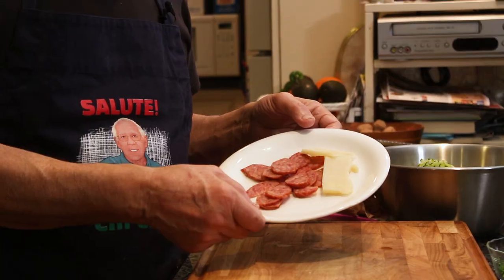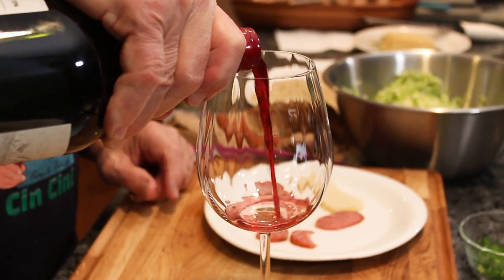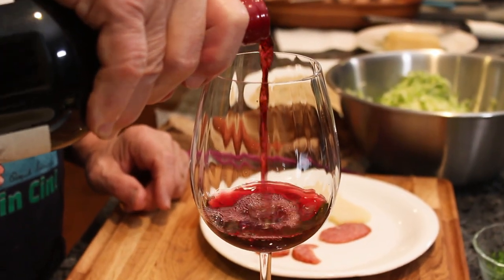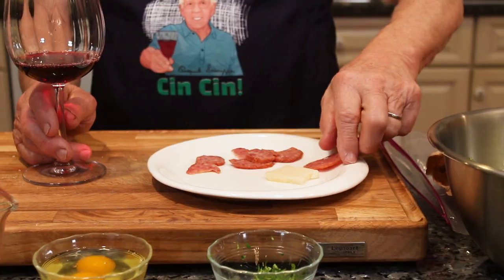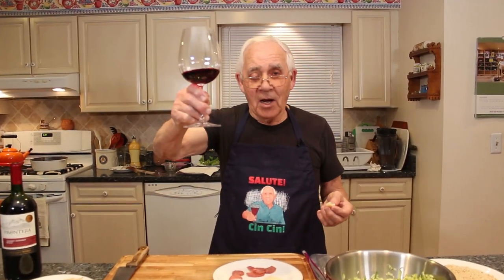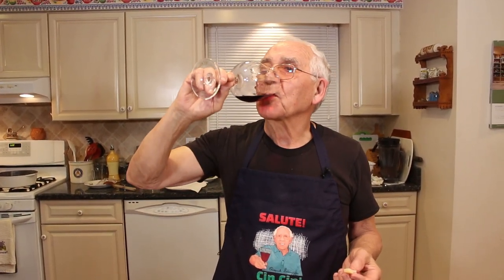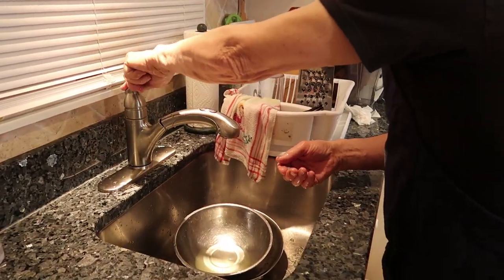Now the garlic and onion gotta cool off. While I wait, I can't just stand here and do nothing - I gotta put my glass of wine over here. I wanna do salute, chin chin, everybody. I got my salami and my pecorino cheese. Salute, everybody!